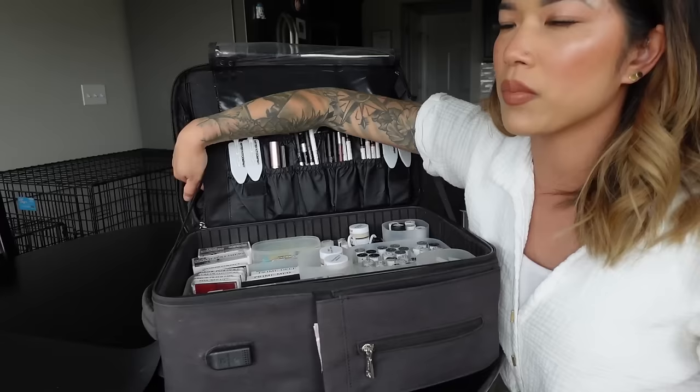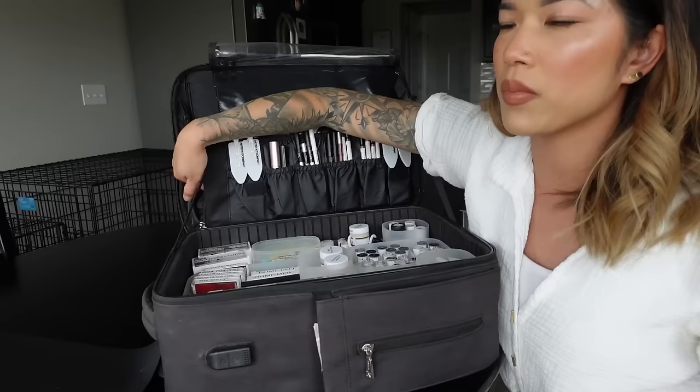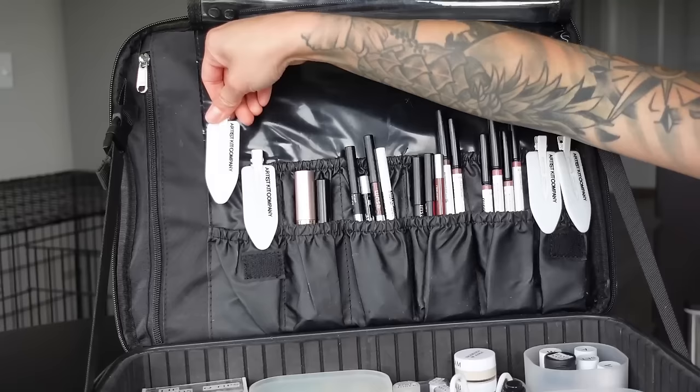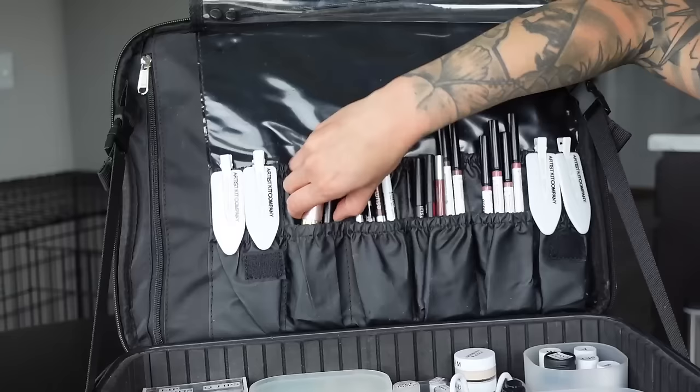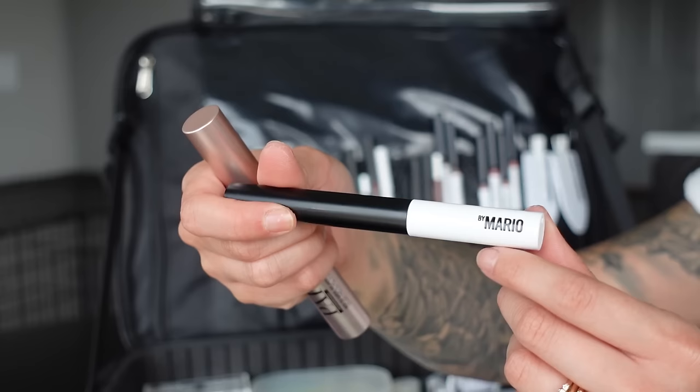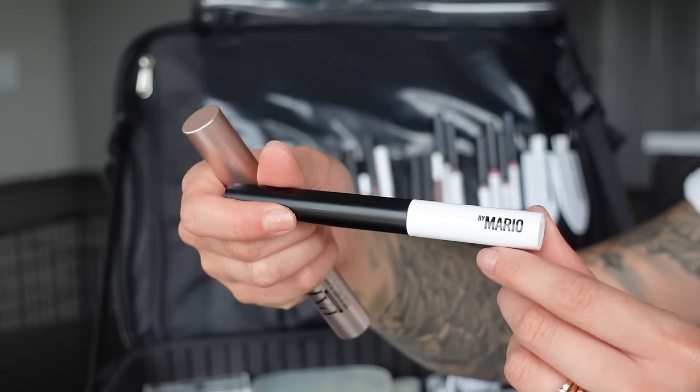Starting at the top, I have a mirror that came from my old extra-large Relevelle case — I wouldn't recommend using palettes with mirrors for clients to look at because if they drop it, you're in trouble. These are clips from the Artist Kit Company to hold back people's hair. For eyes, I carry the L'Oreal Lash Paradise waterproof mascara — I never carry regular mascaras because all my events need waterproof — and the Makeup by Mario brow setter for natural everyday hold.